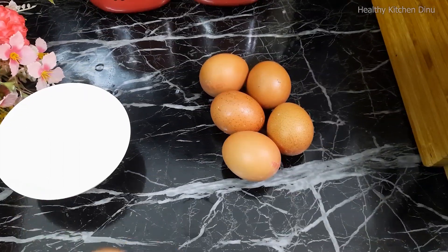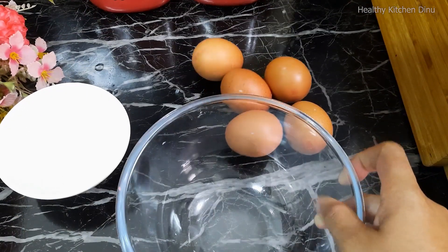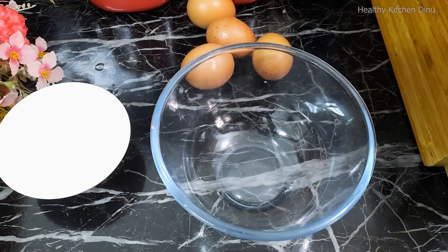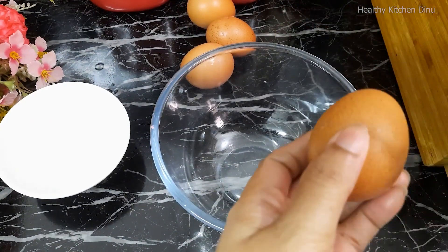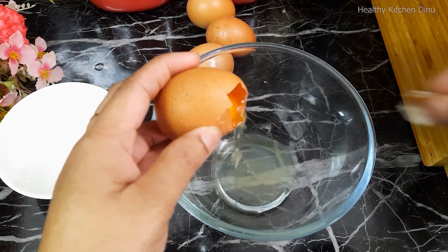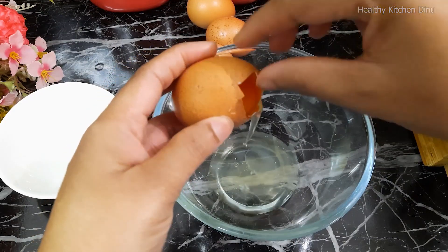I will prepare for the cake. I will use the cake to make it.